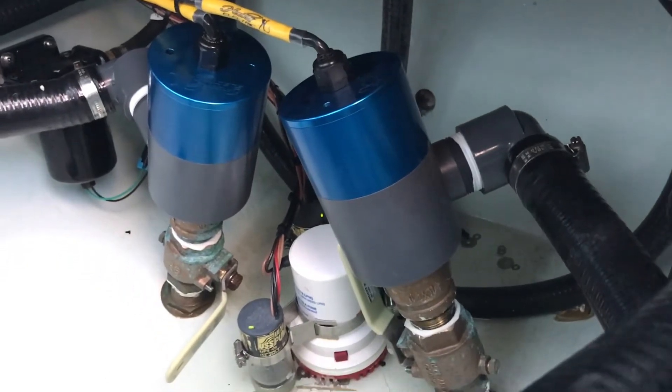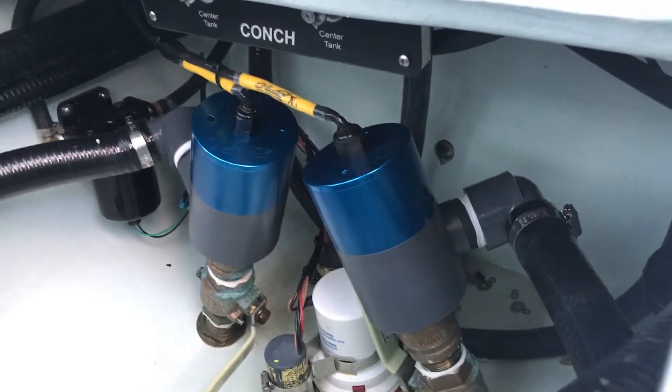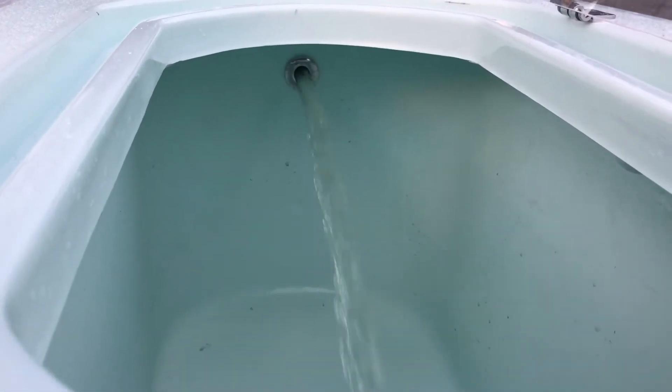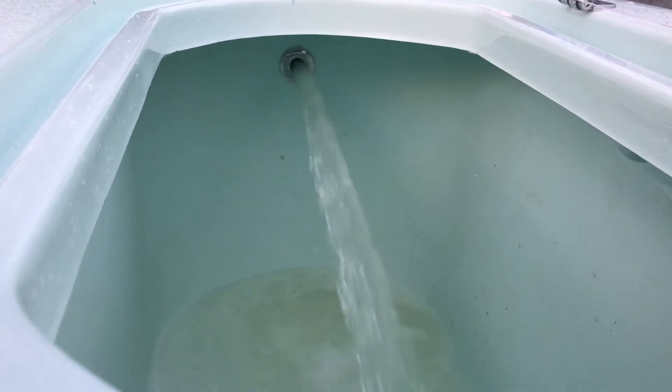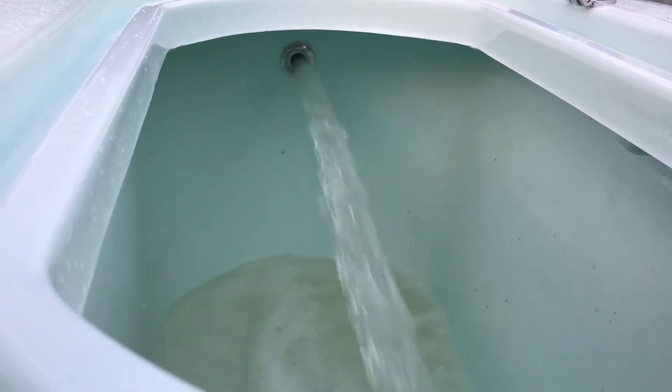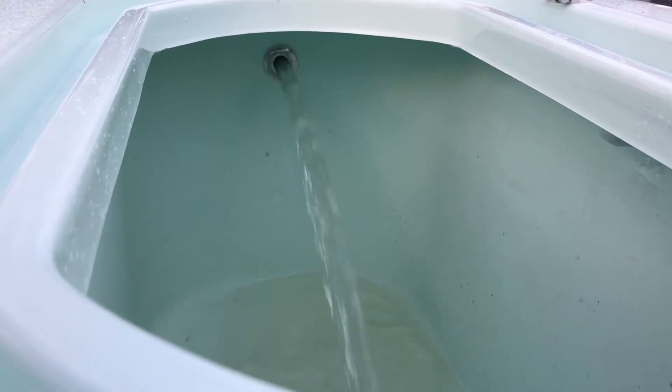We're going to turn the pump on and start with the transom live well to see how much flow we get. Go ahead and turn it up. The pumps are variable speed, so you can control the flow. As you can see, with just one live well there's plenty of flow.